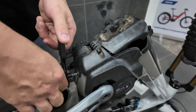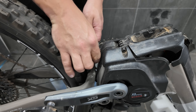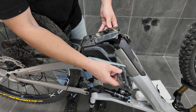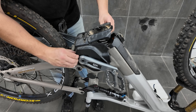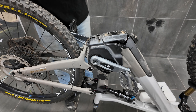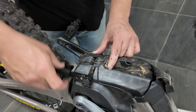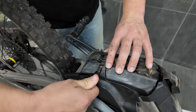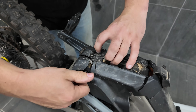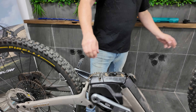We've got two Torx screws. With all these screws loose, we should now be able to work this cover off. We might just take it apart in two pieces rather than taking the crank arm off, by just undoing the screw in the middle. Take off one side and then the other.